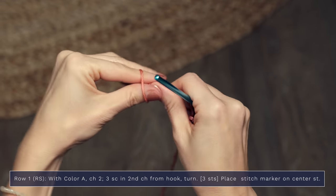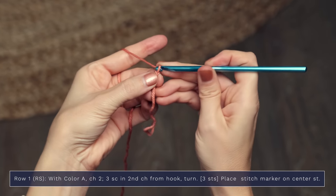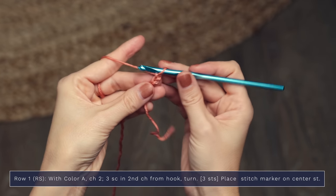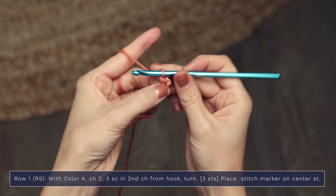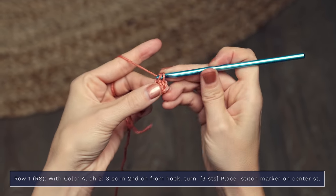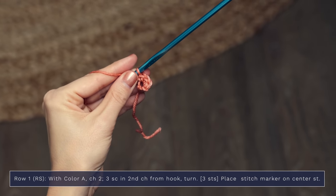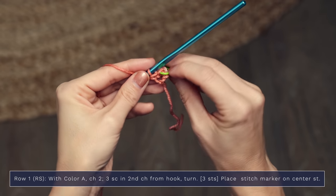Here's row one of the setup row. For row one you're going to start with a slip knot and begin with a chain two — one, two — and then you're going to work three single crochets into the second chain from your hook: one, two, and three. Now you're going to place a removable stitch marker onto that center stitch, and we're going to be moving it up on each row keeping it in the center.